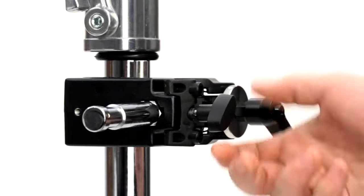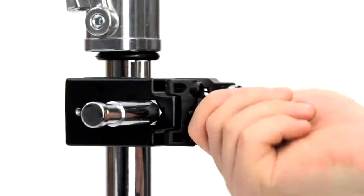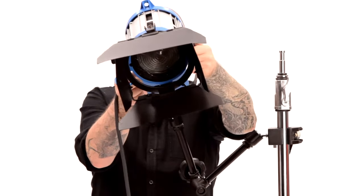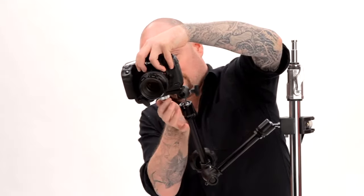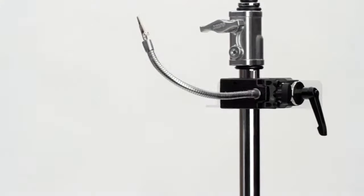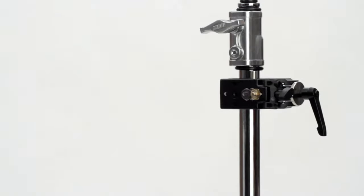These clamps accept dozens of Convi-Accessories, from a simple stud to the versatile Max-Arm for mounting almost any light fixture, camera, etc. As you can see, there's quite a variety of accessories available, making the system comprehensive and flexible to suit many applications.